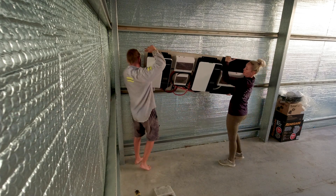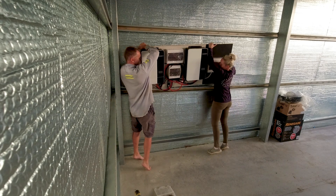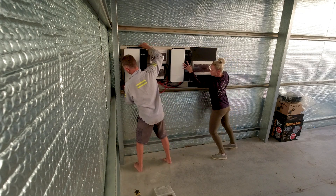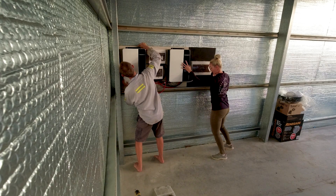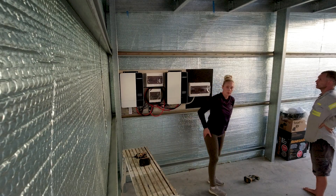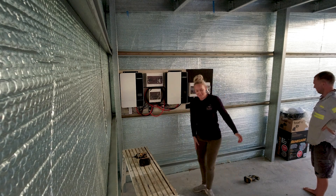Welcome back to the channel. Today I wanted to explain the off-grid solar system we're using in the big shed we've just built. We're on a bit of a budget but didn't want to compromise on technology or quality, so Dennis decided to go with the GrowWatt off-grid storage inverter SPF 5000 ES. This is a 5 kilowatt single-phase power inverter, and you can link up to six of these together to expand capability up to 30 kilowatts.